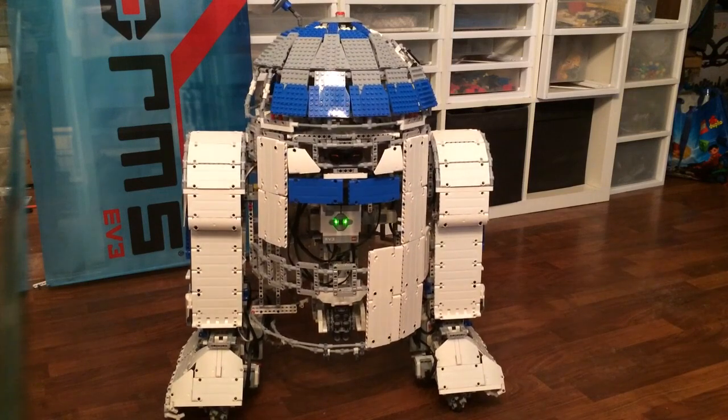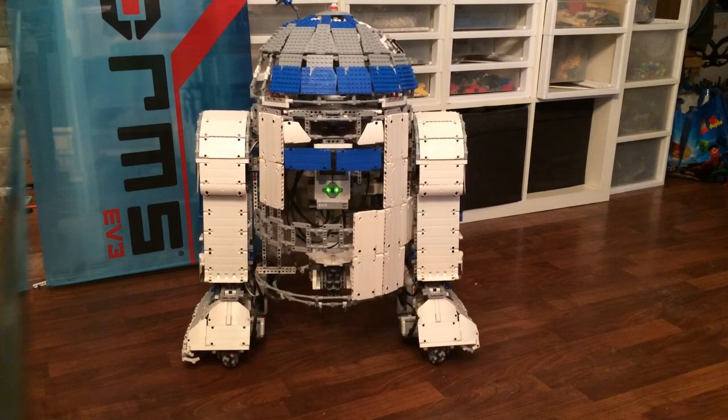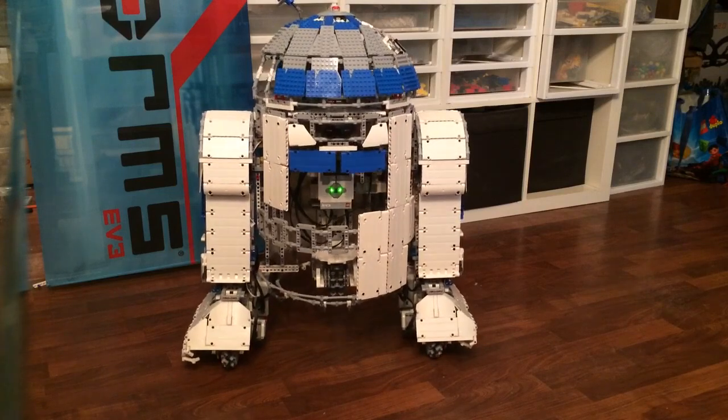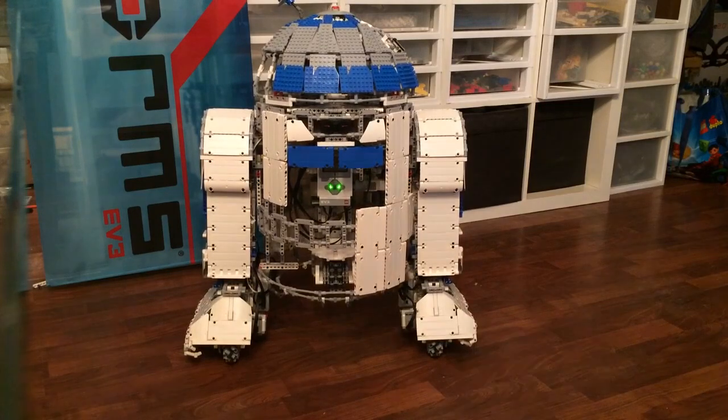Alright, driving on two wheels now — a little bit wobbly, but still feasible.